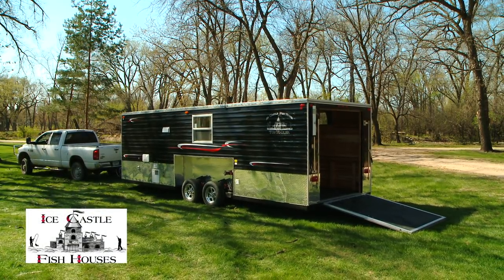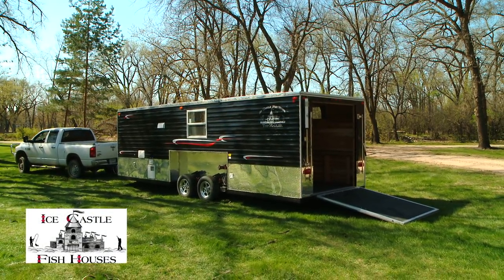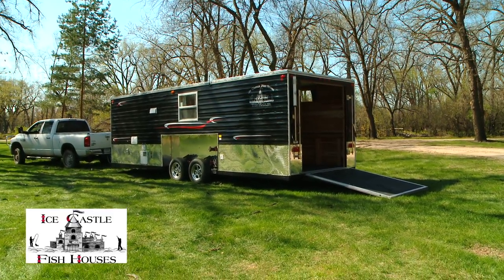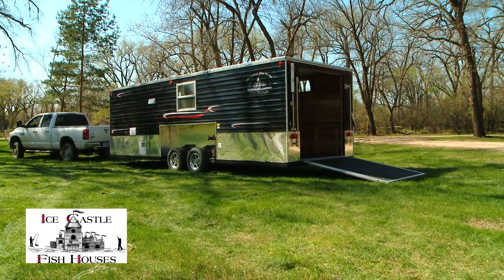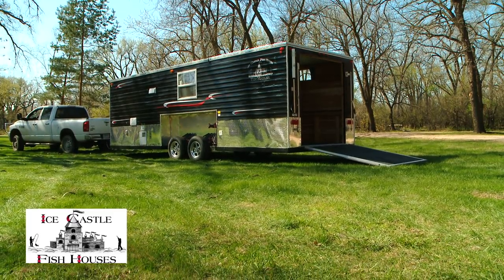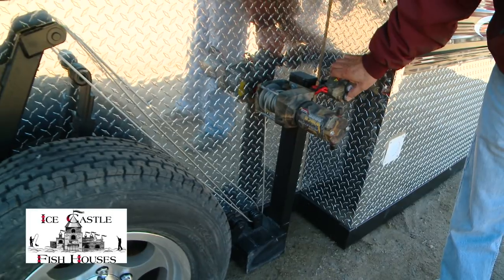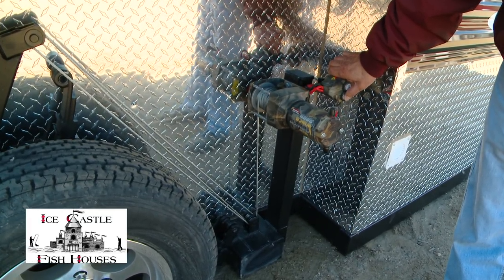This is our new 2013 8x24 V-Front toy hauler. This is basically a new one we just designed, and it also has electric winches for raising and lowering the unit. Just the push of a button lowers and raises this unit.